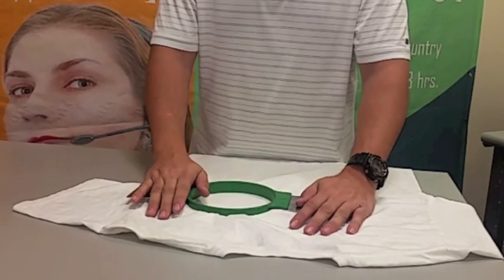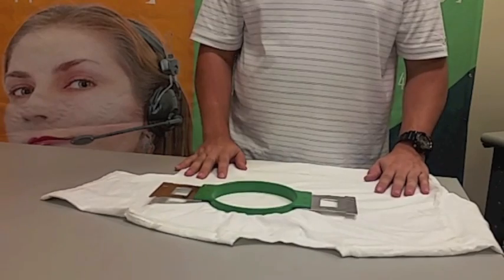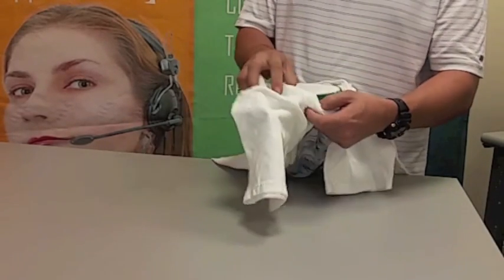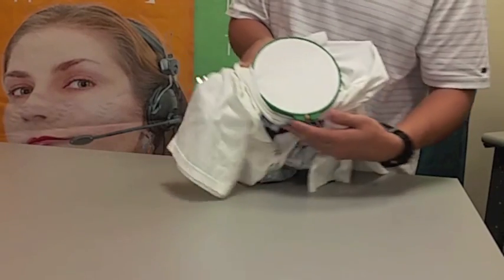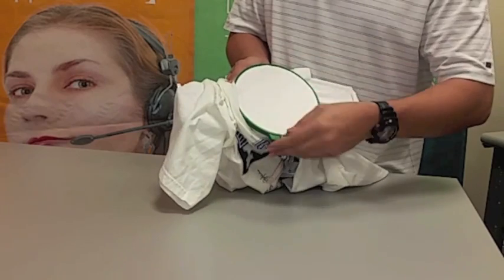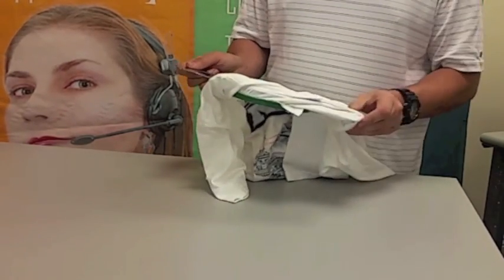Adjust the pressure according to the thickness of the material. Make sure the fabric inside the hoop is naturally stretched.